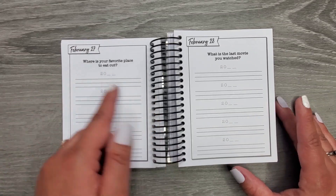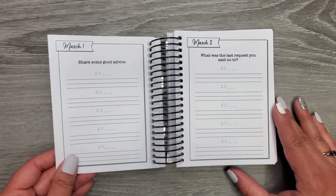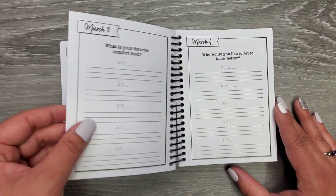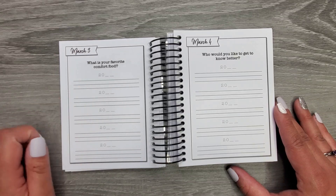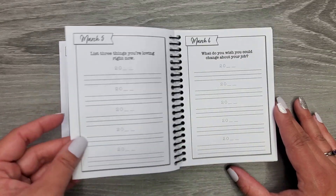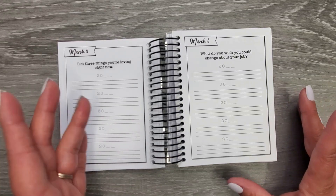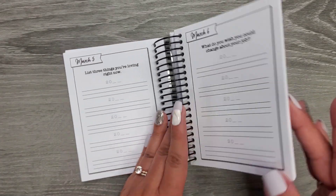'Where is your favorite place to eat out?' — that's something that can change year to year. 'Share some good advice.' 'What was the last request you said no to?' 'What is your favorite comfort food?' 'Who would you like to get to know better?' 'List three things you are loving right now.' I just thought this was really, really cool.